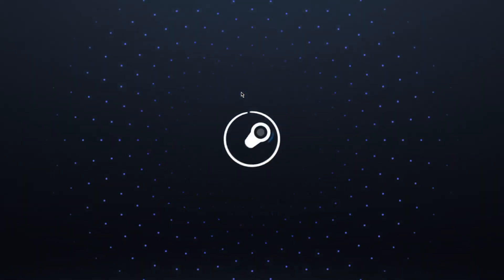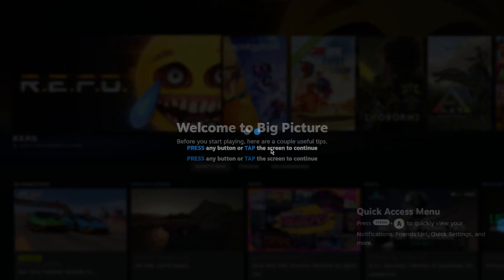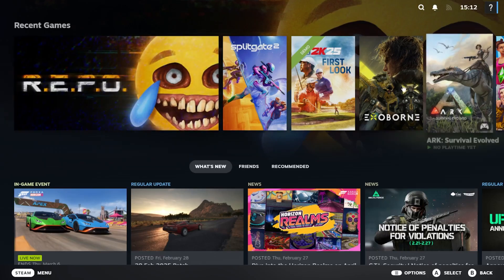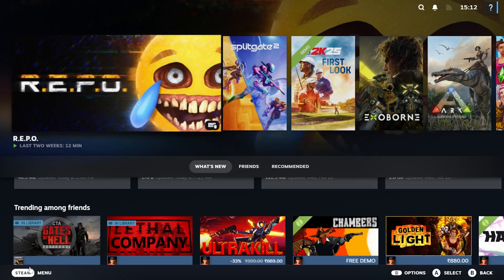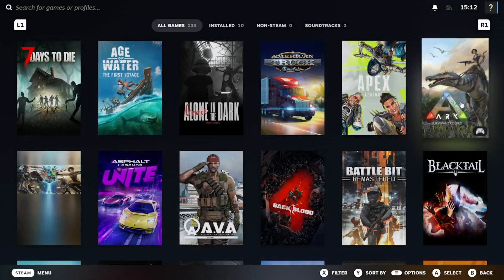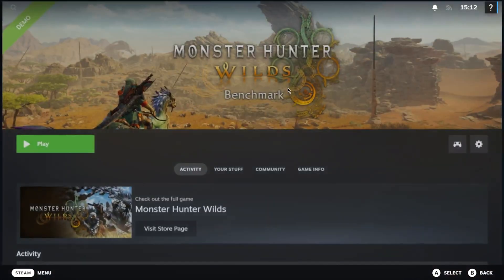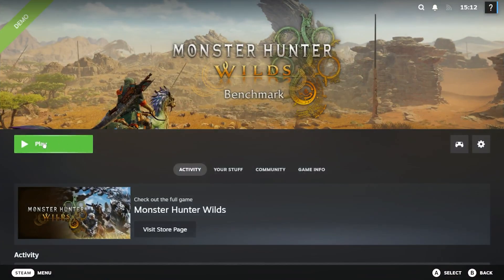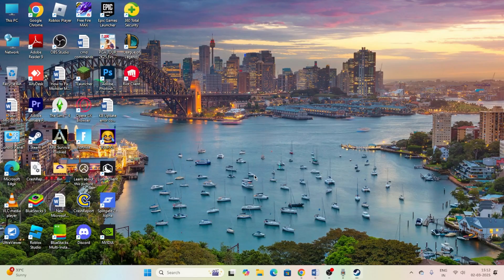Steam will now enter Big Picture Mode. Press any button to continue. From here, go to the Library and you can see Monster Hunter listed under installed games. Launch the game from here — for many users this has worked. To exit Big Picture Mode, click on the Steam power option and select 'Exit Big Picture Mode'.